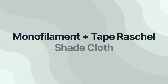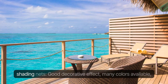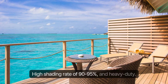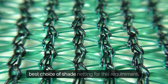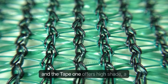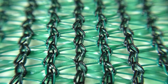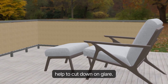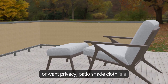Monofilament Plus Tape Raschel Shade Cloth: For the shading needs of a garden or patio, the factors considered include good decorative effect, many colors available, a high shading rate of 90 to 95%, and heavy duty. Raschel Monofilament and Tape Shade Cloth is the best choice, combining the heavy-duty quality of the monofilament with the high shade of the tape. Garden shade cloth comes in an array of colors that are not only beautiful but also help cut down on glare. Whether creating a comfortable environment or wanting privacy, patio shade cloth is a great choice.